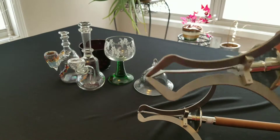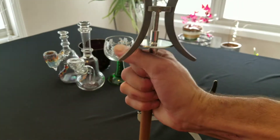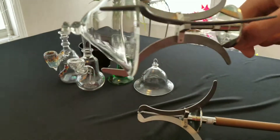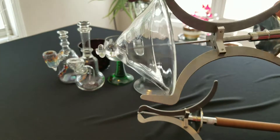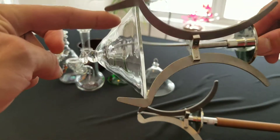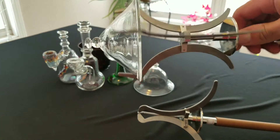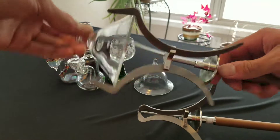Now we're gonna grab it with the extended claws. You can see how it takes up more room right here to work on, but it's still a really strong hold and really centered out.